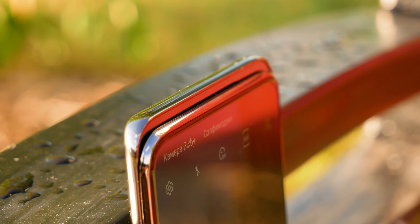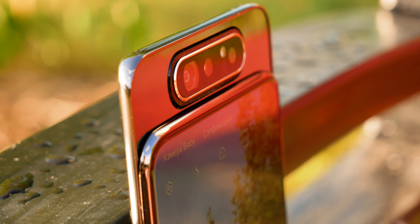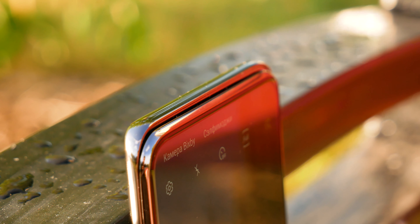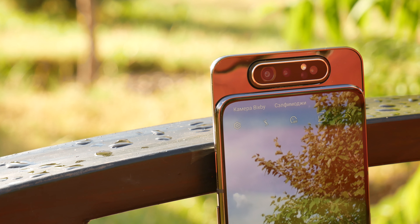However, let us go straight to the cons of the device before I start singing its praises once again. The motorized camera unit seems to be popping up everywhere. Subjectively, I'm still not sure about it. Sure, they withstand 150,000 openings and closures, but the tech still scares me. Let's wait one year and then discuss reliability.